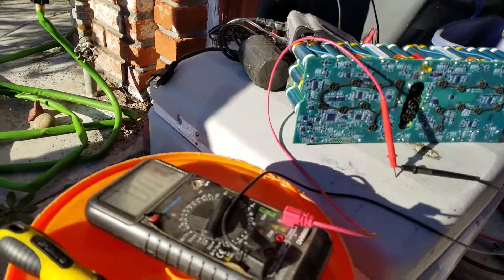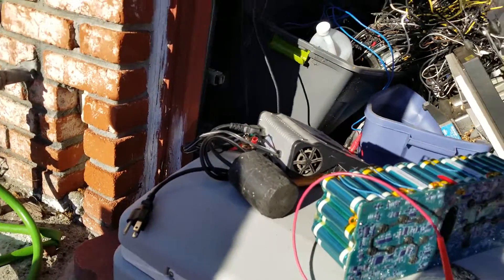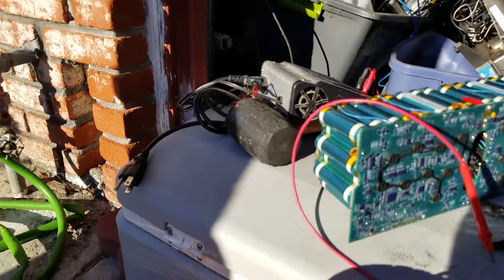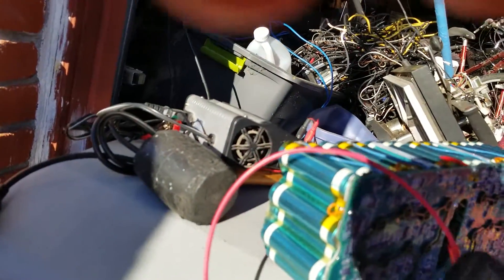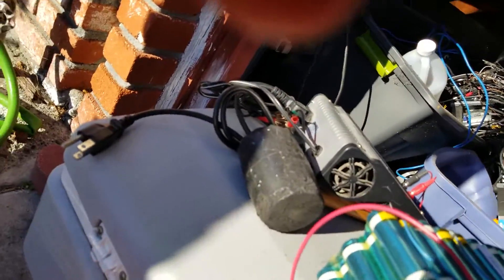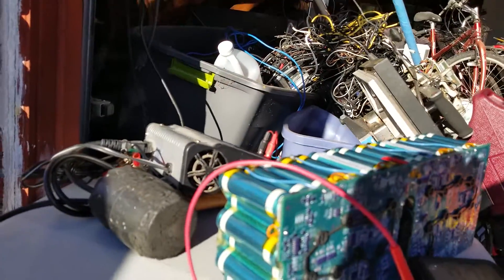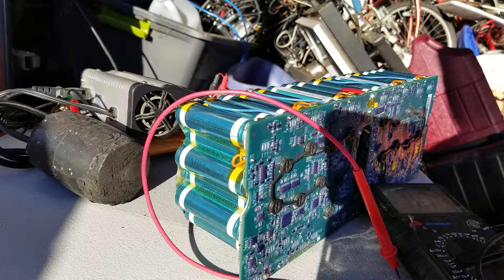Excuse the mess here but let's go ahead and check some cell voltages. Get this tripod back together — hopefully it doesn't fall apart on me. So yeah, this is the one pack so far that looks like I may be able to do something with. The other ones look like absolute shit though.